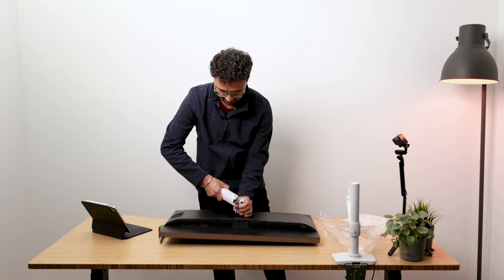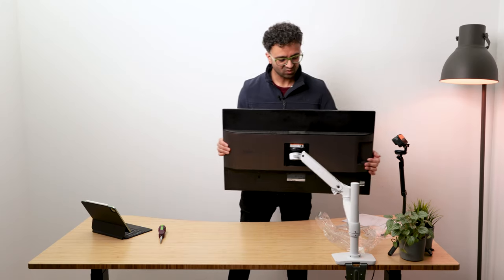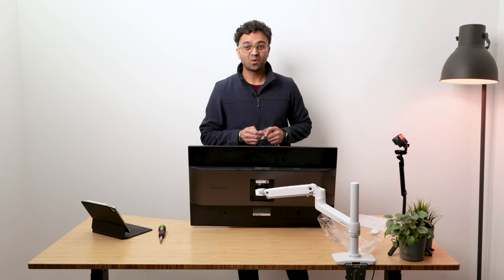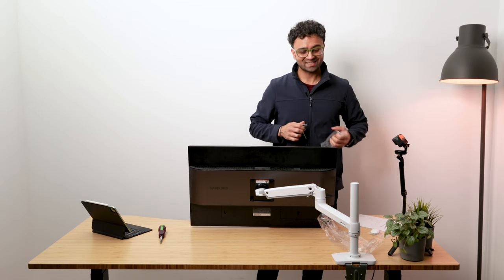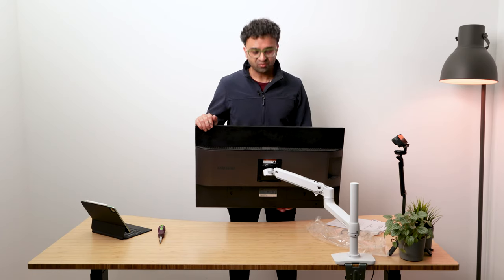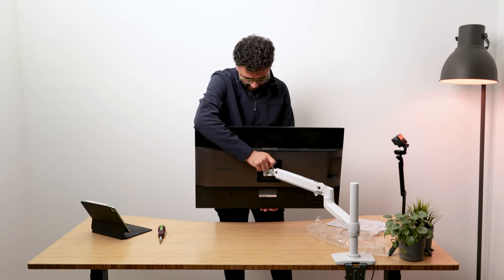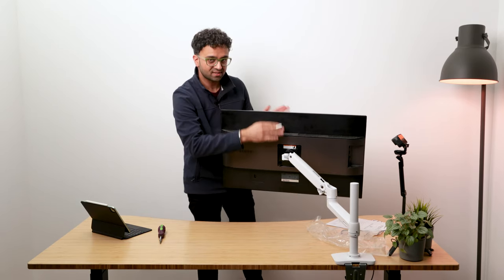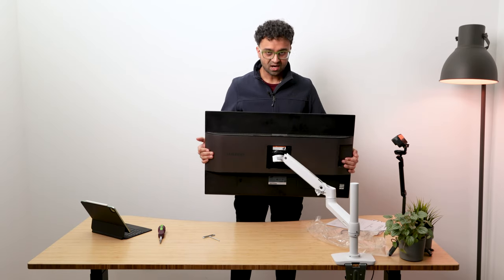I'm going to lift up the monitor and put the arm on it. We now have the arm on the monitor. It's a little loose because our monitor is quite heavy, so we're going to adjust the friction on the arms. Once they are set for a given weight, you don't have to set it again unless you change the monitor weight. To adjust the friction, you use the Allen key that's provided in that screw here. There's also another one that adjusts the tilt.